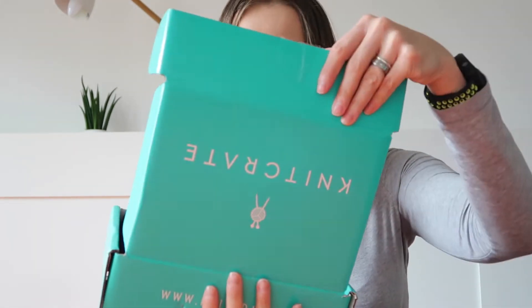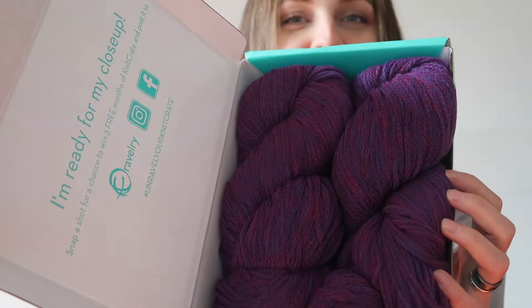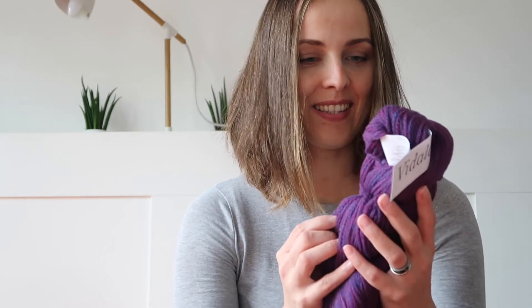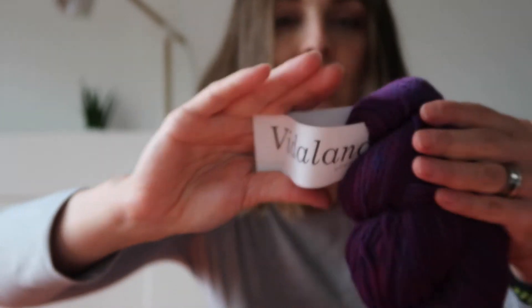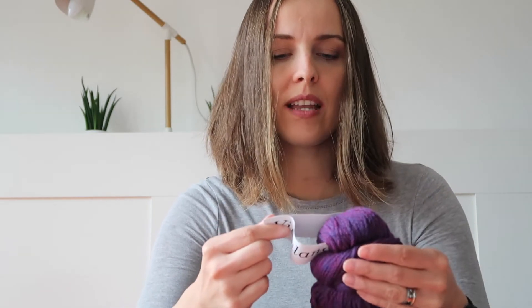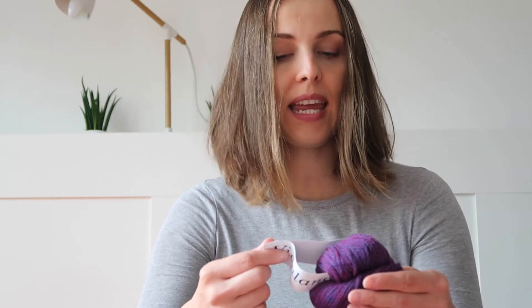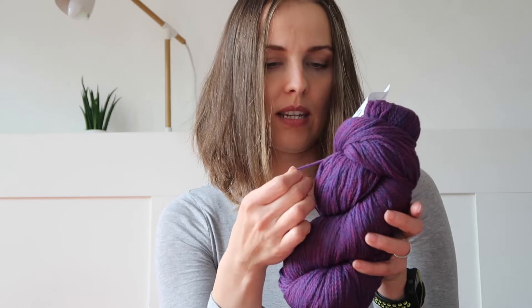Let's open up — I know a few people that would really like this colour. Check this out! So this is Vidalana, and we have Tassel — T-A-S-S-E-L. It's 100% fine Peruvian highland wool, sport weight. We have 300 meters, which is 328 yards, 100 grams. But it's chain plied.